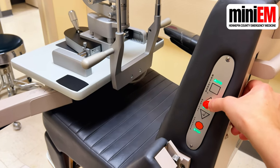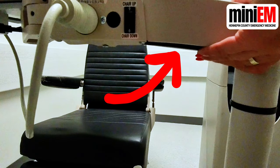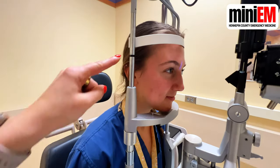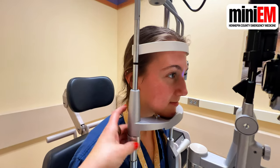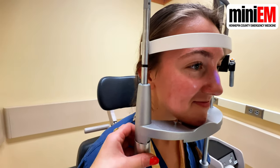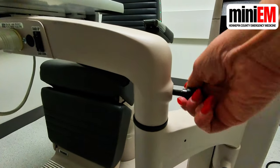Now get your patient into the chair. Raise the chair up and down for their comfort. Raise the table up to meet your patient by pulling this lever. Have them rest their chin here and place their forehead flush against this bar. Find the black mark on the frame — you want this to line up with your patient's lateral canthus. Rotate the knob right below the black mark until it's lined up, then turn this knob to lock the table into place.